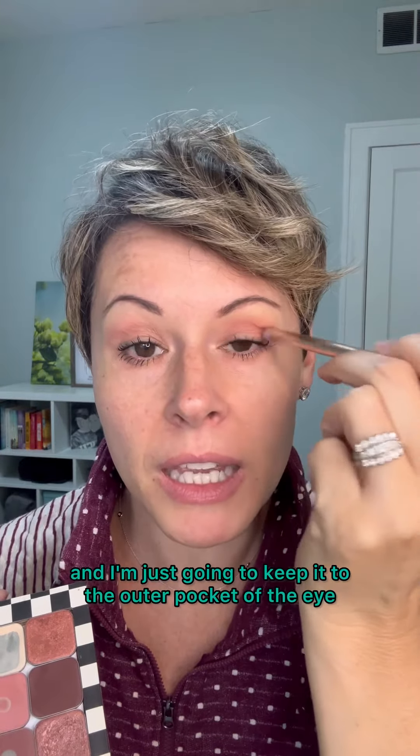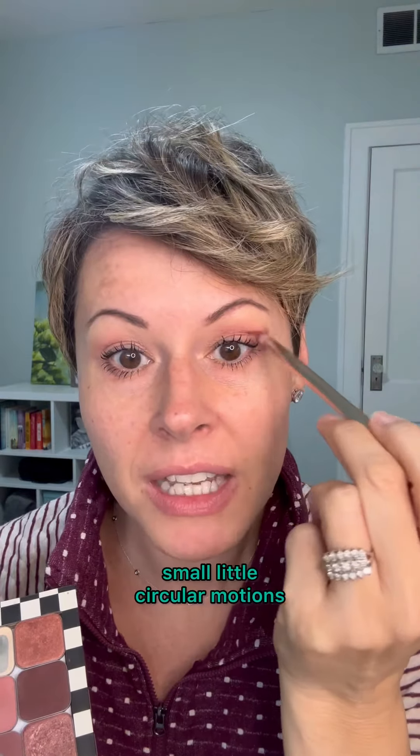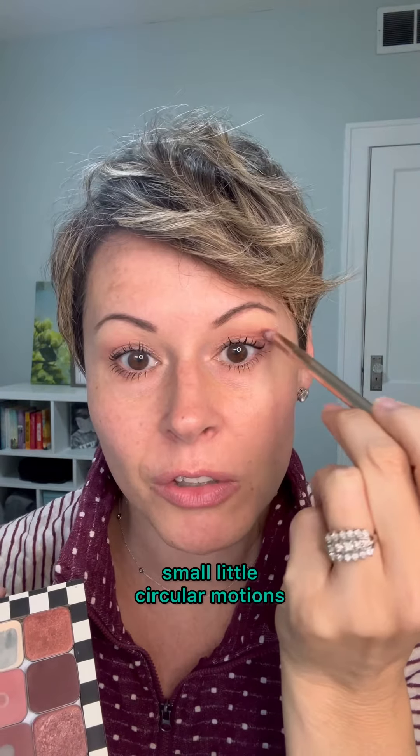The next color I'm going to use is a little bit of the Revival, and I'm just going to keep it to the outer pocket of the eye. I'm just doing small little circular motions. We're going to keep this a super simple eyeshadow look today — the whole key is just keep on blending. With eyeshadow, keep blending, at least for this look.